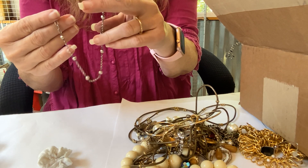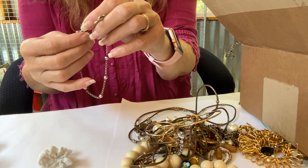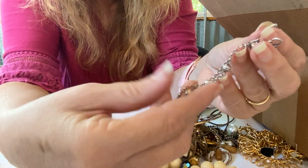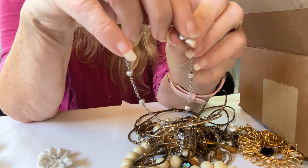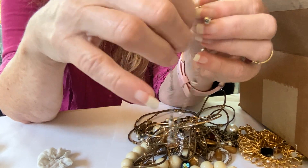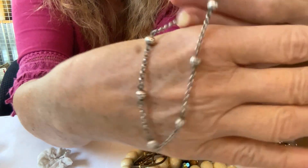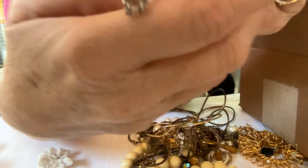Oh, a Brighton! But it's broken — wait a minute, is it broken? No, it's not broken. I was looking at it wrong. There — a Brighton bracelet! It's pretty, so that's a pretty good thing.